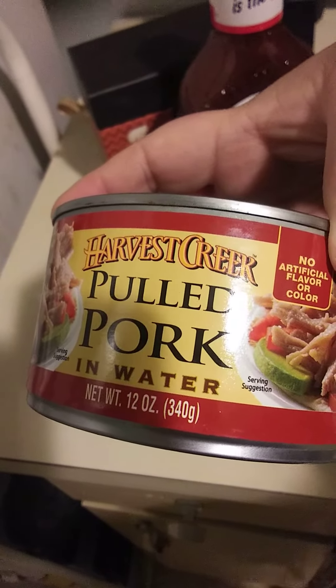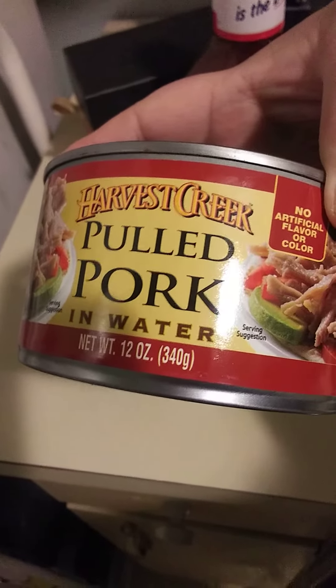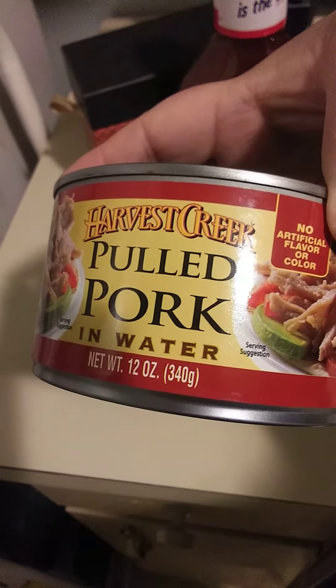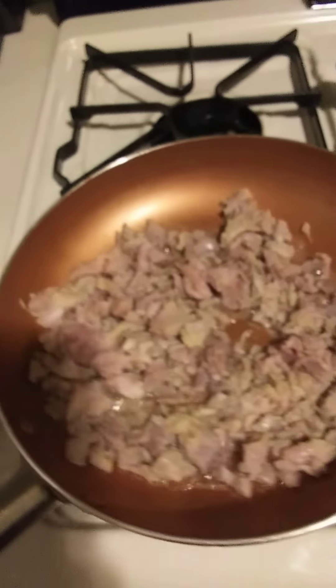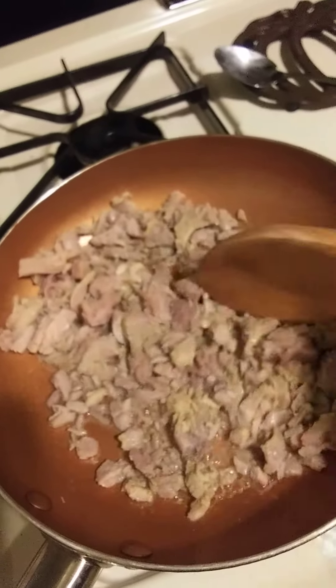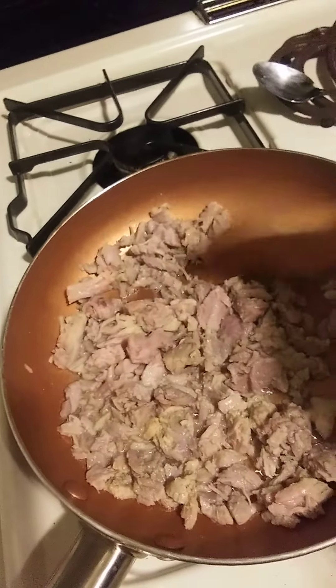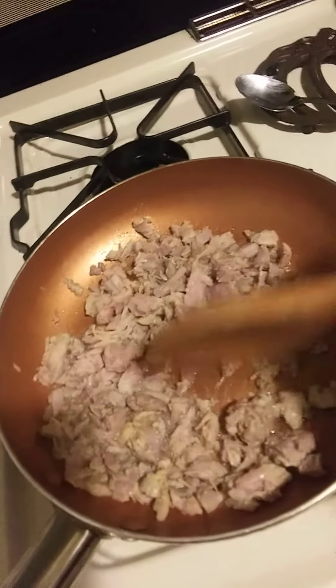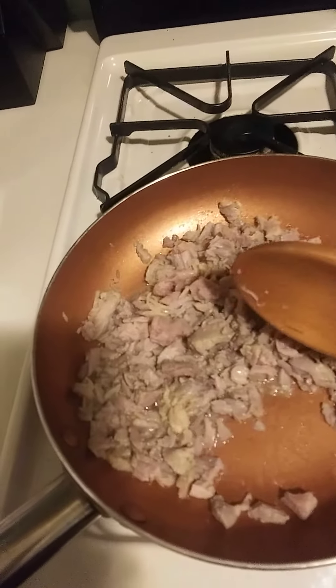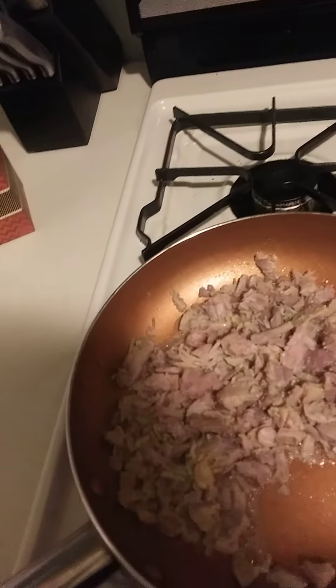Charlotte Pepper here. We're going to try this Harvest Creek pulled pork that I got at Costco. It's already going — this is what it looks like. I've been cooking it a little bit and I'm about to add some barbecue sauce because I've had it cooking for a few minutes. Let's get the barbecue sauce.